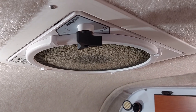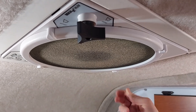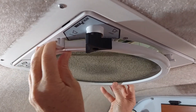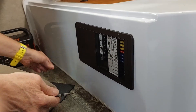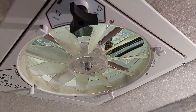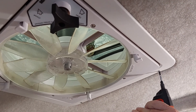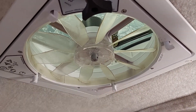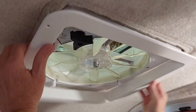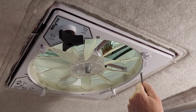The first thing we're going to do is take off the screen by rotating these little holders. Next we're going to remove the fuse for the fan. Next we'll remove the trim or bezel with a Robertson number two driver. Then we're going to remove the fan with the Phillips head screwdriver.